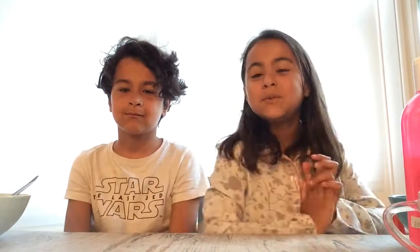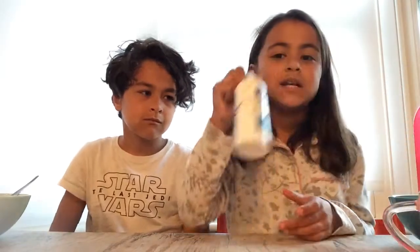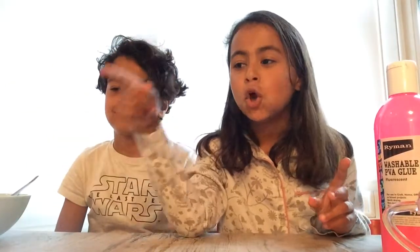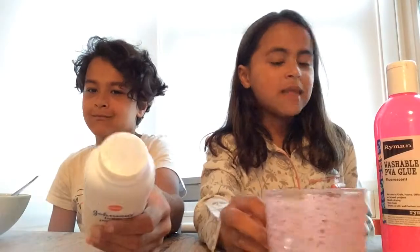So I am going to be making Jelly slime. What I am using is glue — washable glue — contact lens solution as always, which is also pink. Yeah, pink glue, baking soda which is over there, water. That's about it — oh, and a bowl and a spoon.